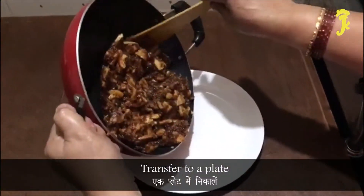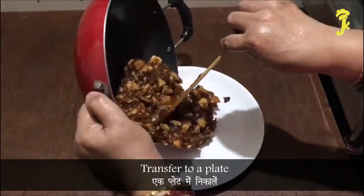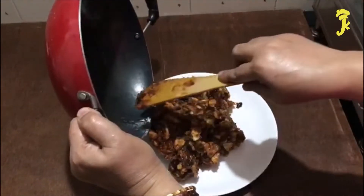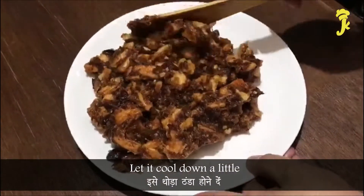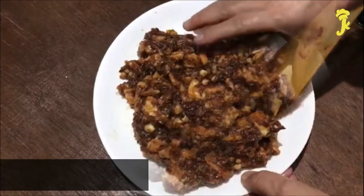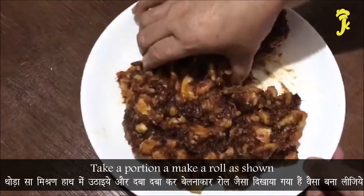Transfer to a plate. Let it cool down a little. Take a portion and make a roll as shown.